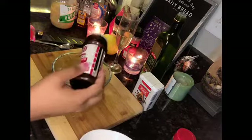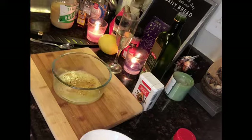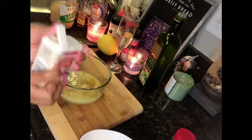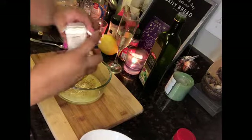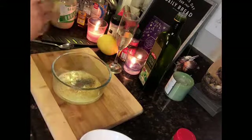A little bit of Lawry's seasoning salt — do not go heavy-handed on this. This is very salty if you overdo it. Add a little bit of black pepper. Or a lot — I love black pepper.